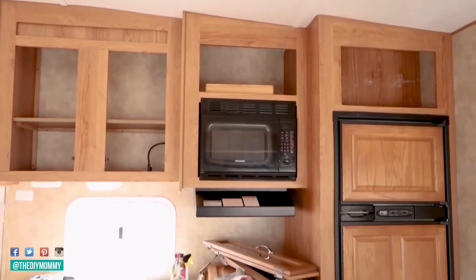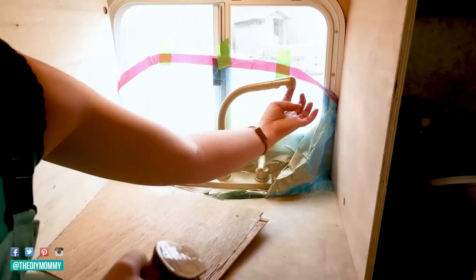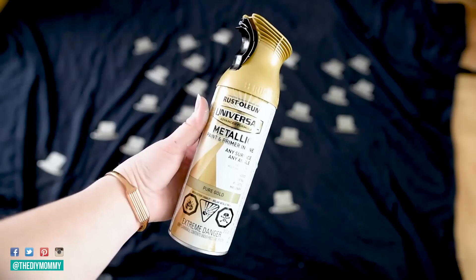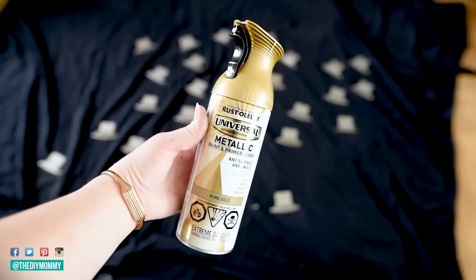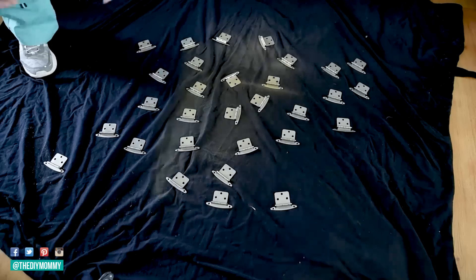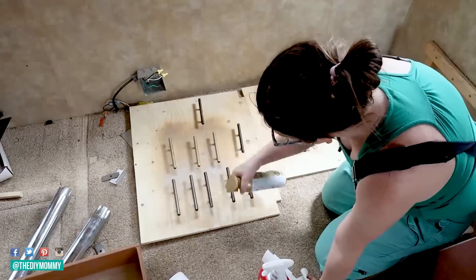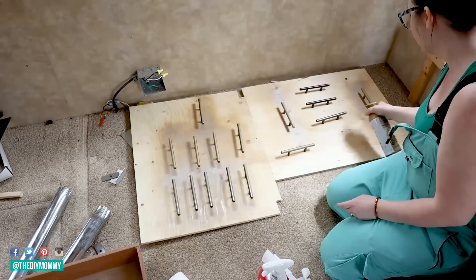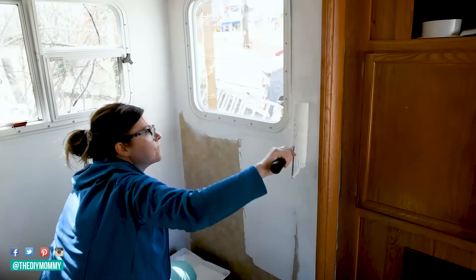The next week I started painting. I began by spray painting the faucet with Rust-Oleum Pure Gold — you'll see I use this one a lot throughout this makeover. I love this color. I also painted all of the hinges as well as the old door pulls and handles from our previous camper. I wanted to reuse as many things as possible and play with the power of paint to transform this space. I also started painting the walls in a flat latex paint.